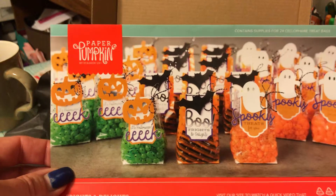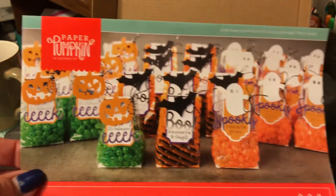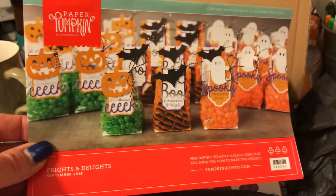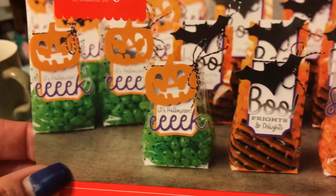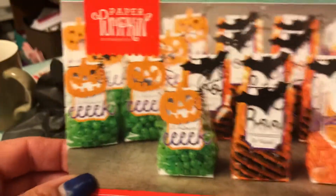I made a couple of these over the weekend but packed them up for swaps, so you can't see them now. I did put a picture on my Instagram page if you wanted to see how they come out. They come out pretty much just like that. It makes 24 treat bags.